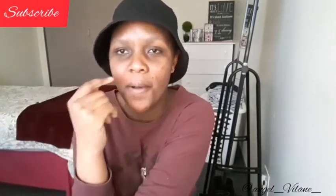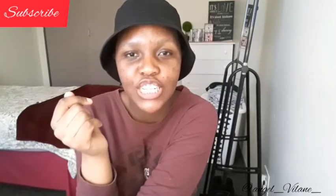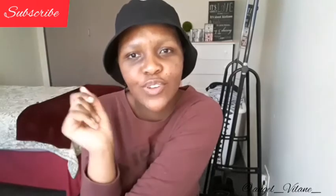Make sure you subscribe and share this video because more banger videos are coming. I'll see you next time — stay tuned and don't forget to turn on the notification bell so you're notified whenever I post. Stay blessed, stay safe, don't forget to sanitize your hands and wear your mask. Love you, bye!